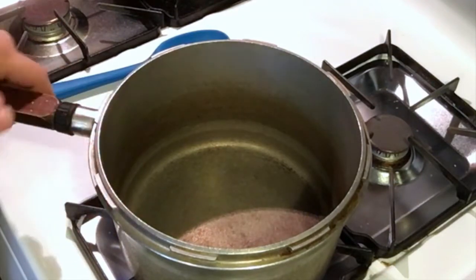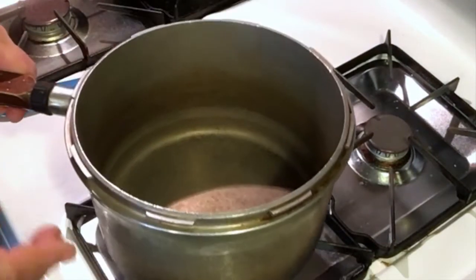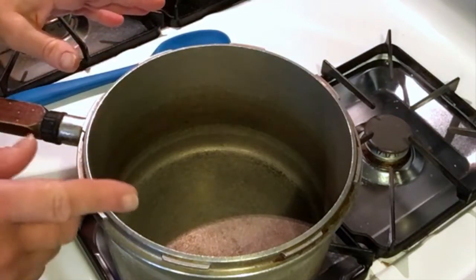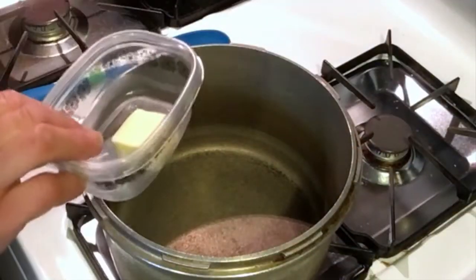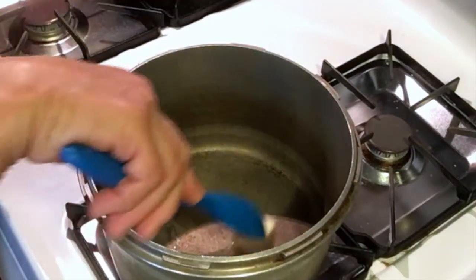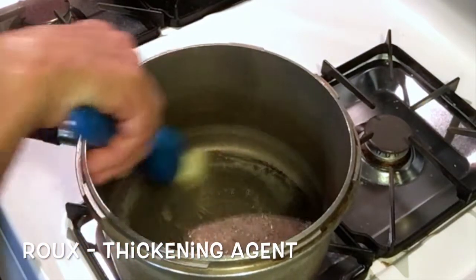The first thing we're going to do is heat our pot. Try to use a heavy-bottomed pot — this is an old pot but it's a goodie, it's really heavy. If you have a thin-bottomed pot and you're making a roux, you're probably going to burn it. It's worth the investment. We'll put our butter in to melt.